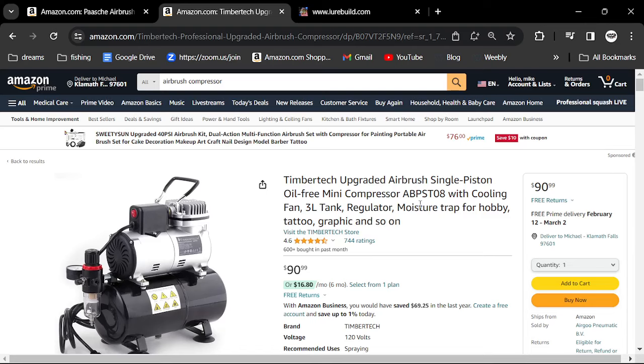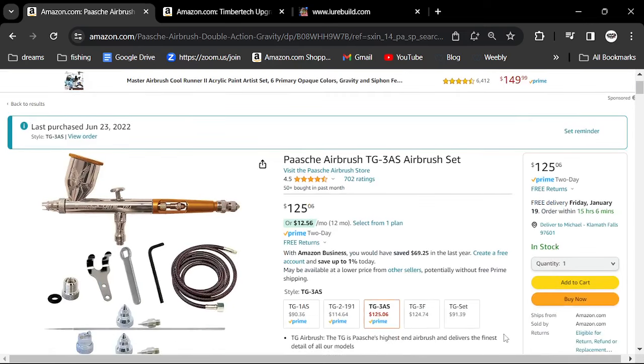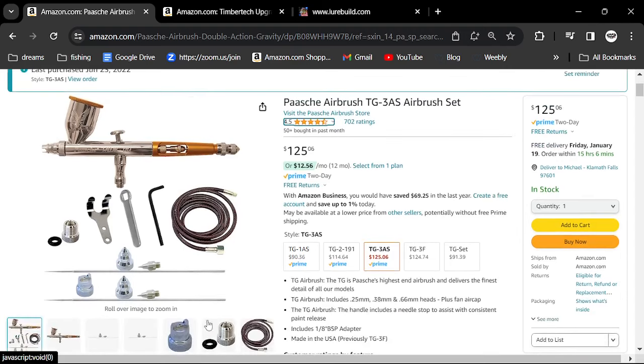I tried lots of different airbrushes, and there are two brands I really like: Iwata and Paasche. I'm a big Paasche fan — I've used Paasche for 45 years. You stick with what you're comfortable with and what hasn't let you down. I use this particular brush — the Paasche Airbrush TG3AS. It's a whole set and it's really nice because you get three needles with it.